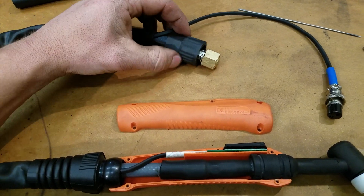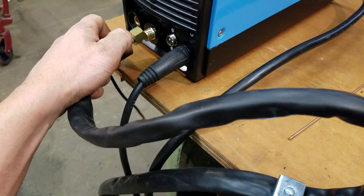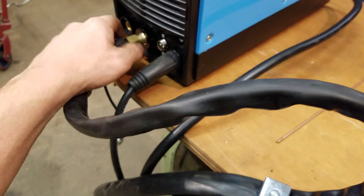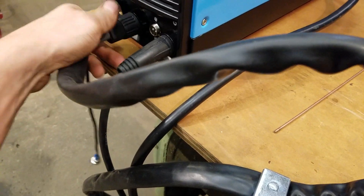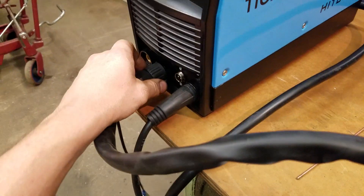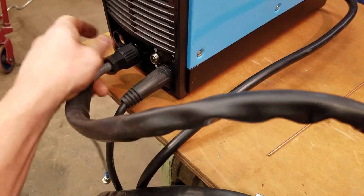To get this fitting on here - this is why I want it - you just do that, and you can do this, and it's hand tight. She doesn't leak. Anyways, to get that to happen...